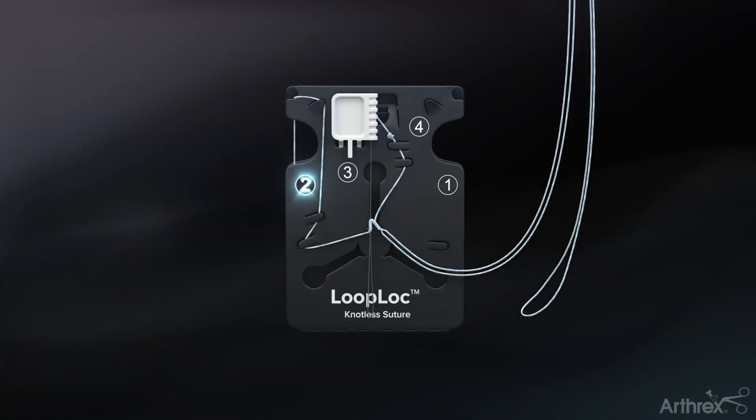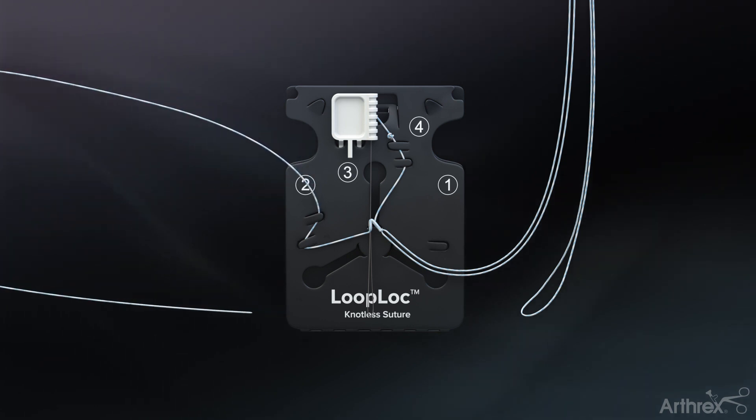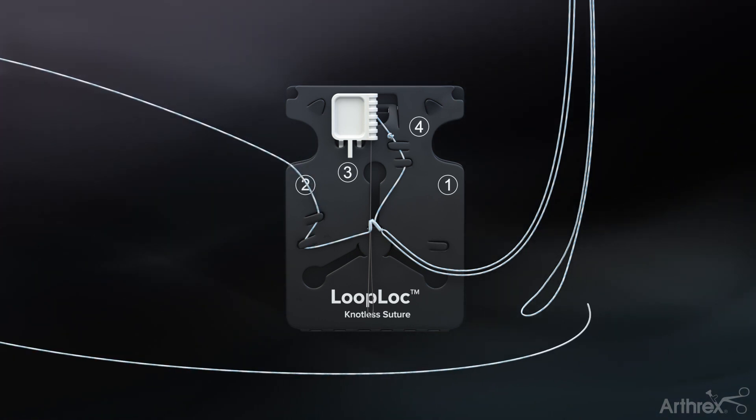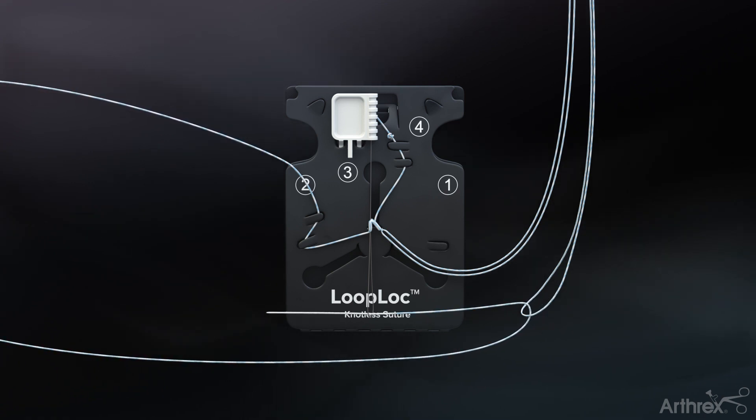Unwind the suture labeled number two on the suture management card until the tail is exposed. Feed the suture tail labeled number two through the loop of the loop-lock suture and then through the suture threader.